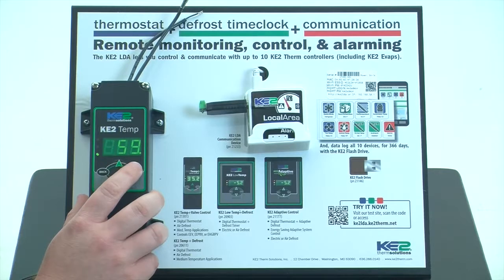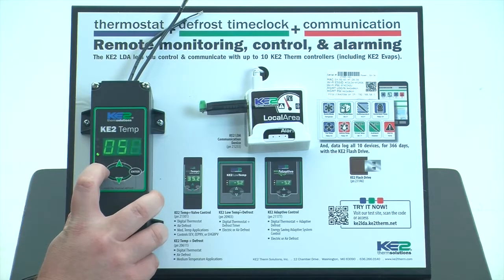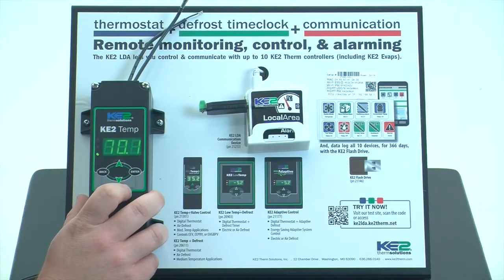So once you get the desired amount of time in the display, simply press and hold the enter button until TAD is displayed. A short press on the enter button will validate that our set point change was made. A short press on the back button will return to TAD, and a second short press on the back button will return to the default display of the controller.